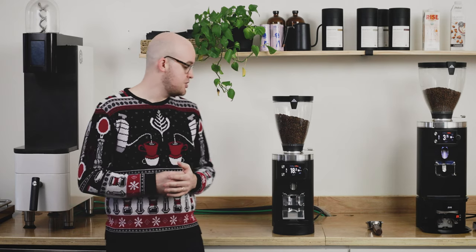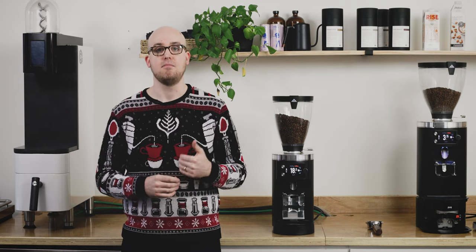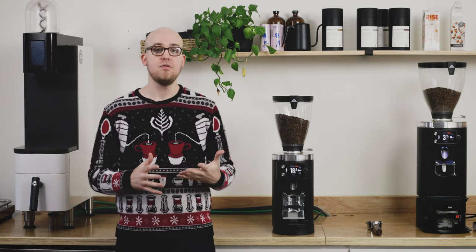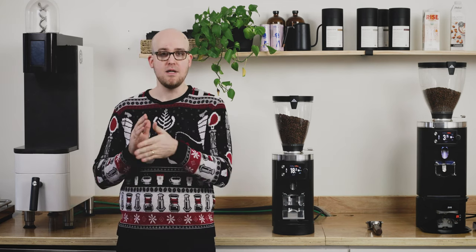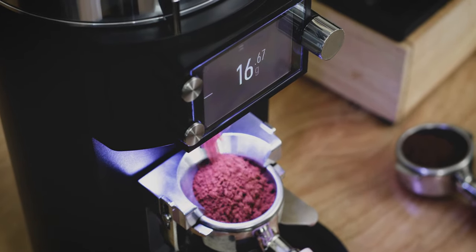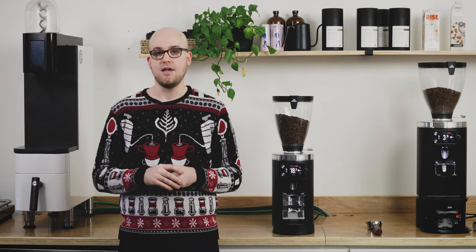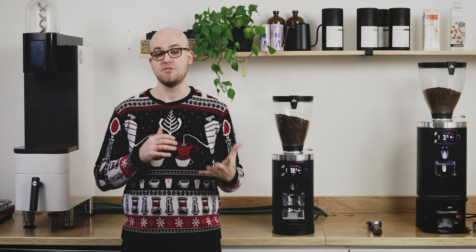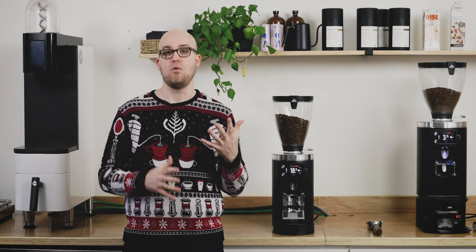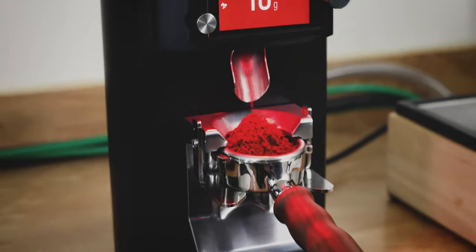Unlike its predecessor, the GBW doesn't grind by time. Instead it grinds by weight and measures the output of grounds in real time as they fall into the portafilter. It uses an algorithm as it grinds to determine exactly when to stop grinding in order to meet a precise programmed weight within a margin of around one-tenth of a gram. So if you're currently using a scale to measure your grinder's output, the GBW is designed to streamline that workflow and add an extra measure of precision to the dosing process in the cafe.